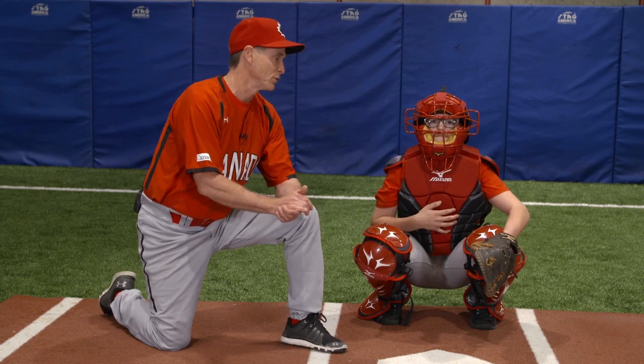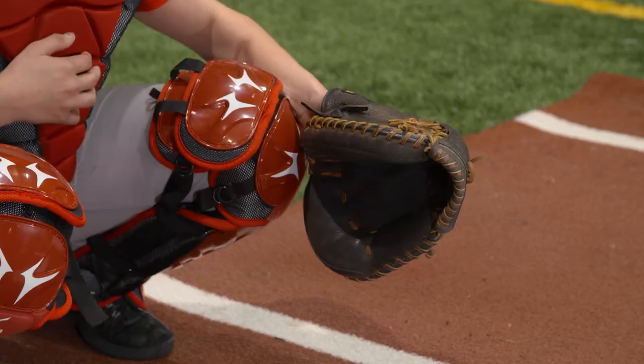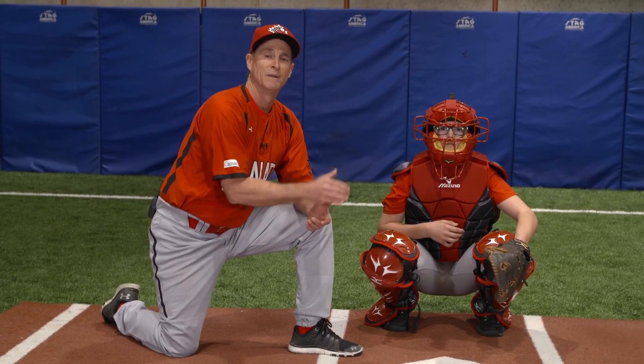A couple points regarding position: we're going to make sure the glove hand rests on the leg and the glove hangs over the knee. That will block the third base coach from being able to see the signal.